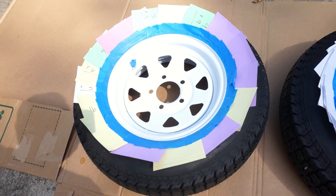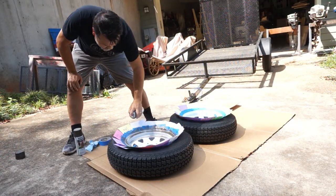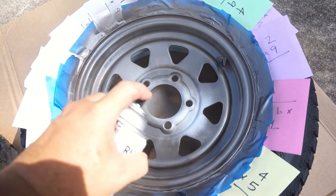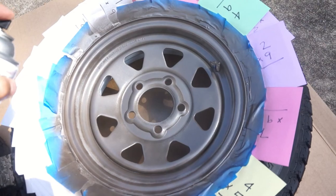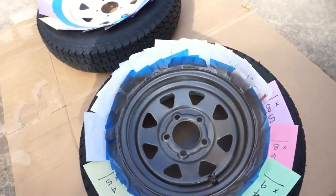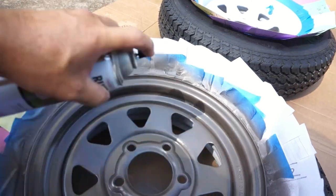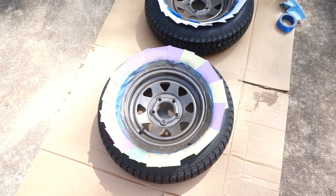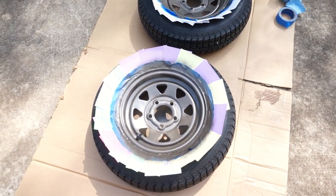Alright, let's get set up and start the paint. On the first coat, just go lightly — even if you miss some spots and can see white through it, it's okay. Just get a nice even coat; that's what you want on the first pass. The second coat you can fill in any missed spots, but keep it light. I think that's a good color. We've got a pretty good coat, so I'm going to let this sit for about 30 minutes and then come back and put a second coat on.